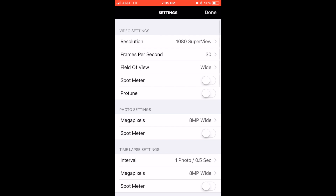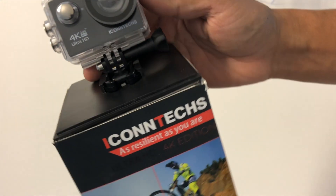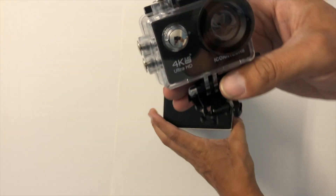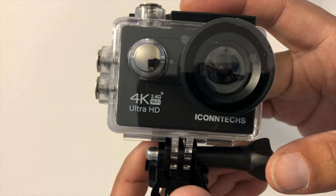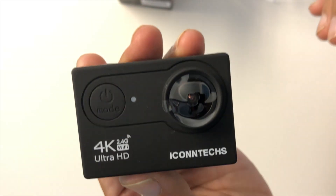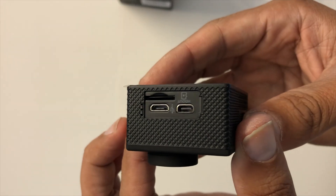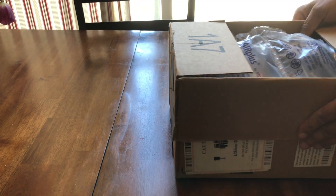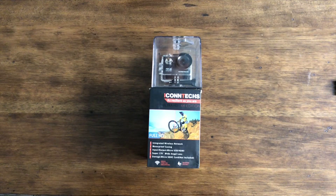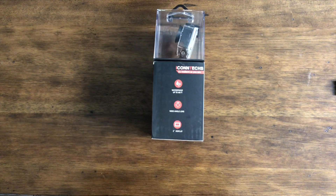This one here is the iContext Ultra HD 4K Edition action camera. It's budget-friendly, coming in at $75 US dollars on Amazon. I didn't buy this action camera — it was sent to me a few weeks back so that I could take it for a ride and review it.